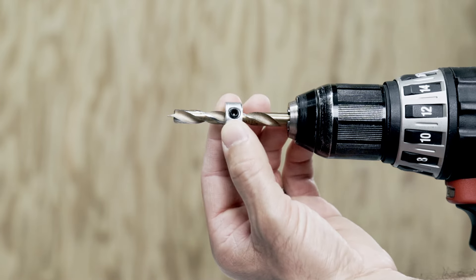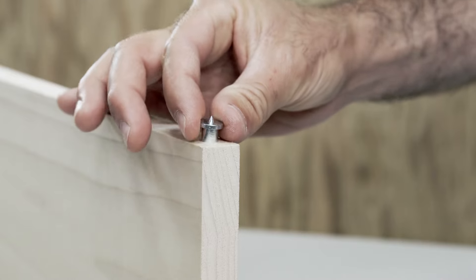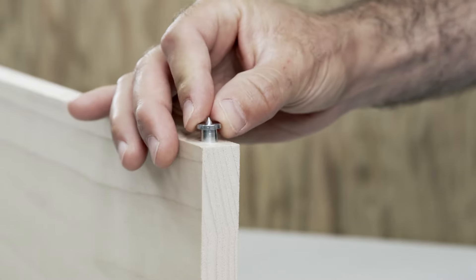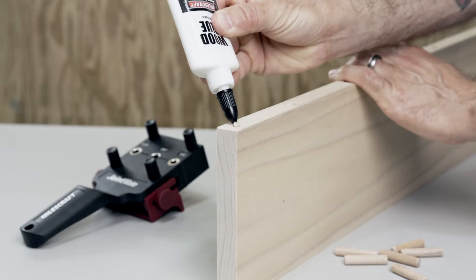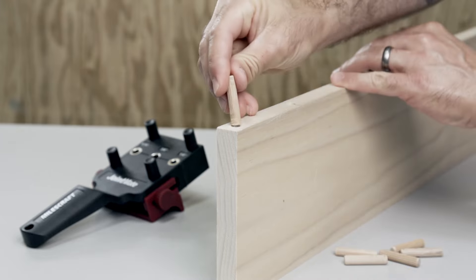Included in the kit are 1/4", 5/16", and 3/8" drill bits, depth stops, and dowel centers along with a supply of dowels and glue to finish the job. The Dowel Jig Kit is available in imperial and metric sizes depending on your needs.